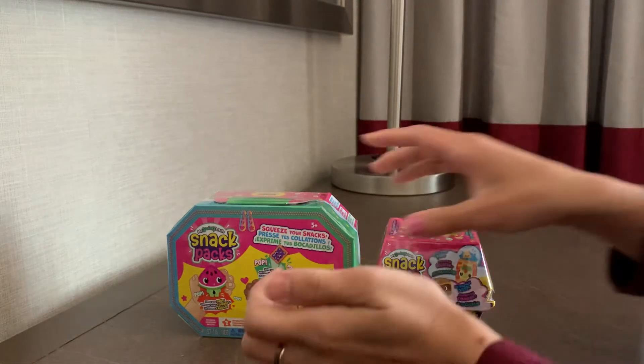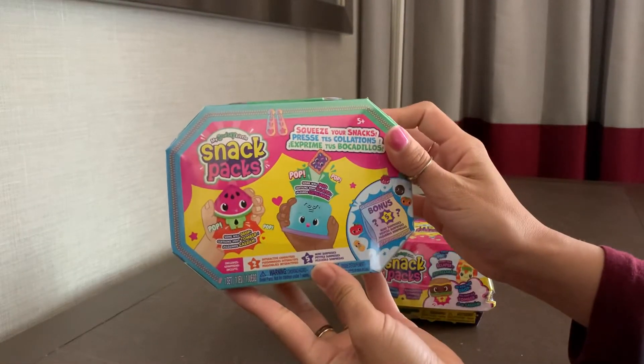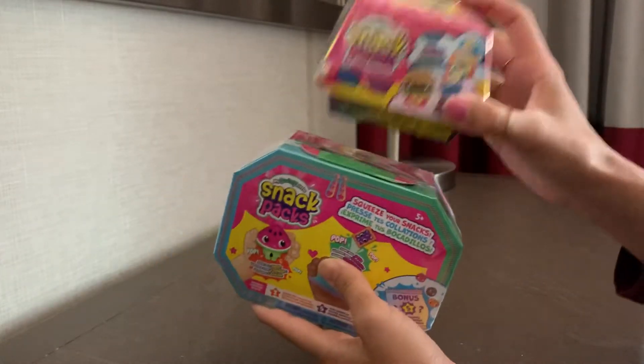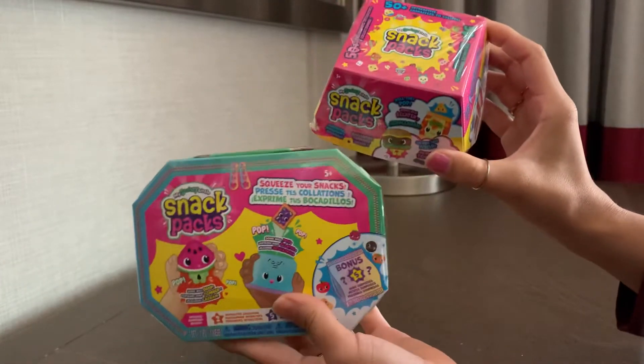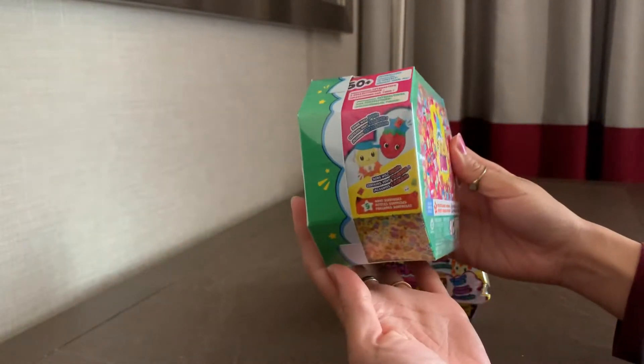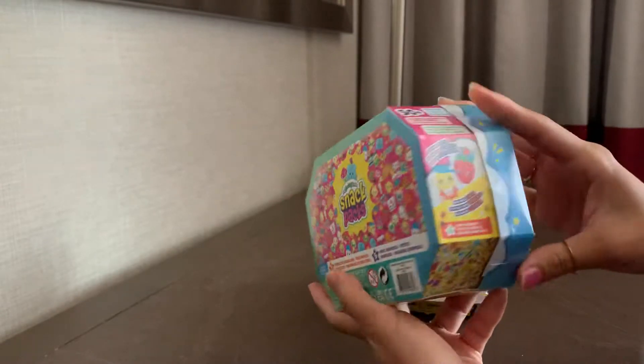Hey y'all! Today we are doing these My Squishy Little Snacks. This is the Snack Pack Single and then this is the Snack Pack Double. There are a bunch that you can collect. Look at how cute they are!